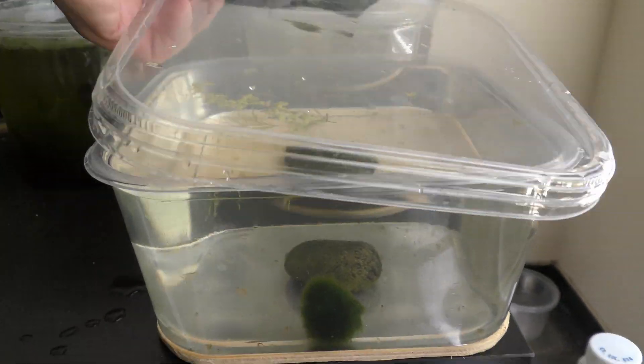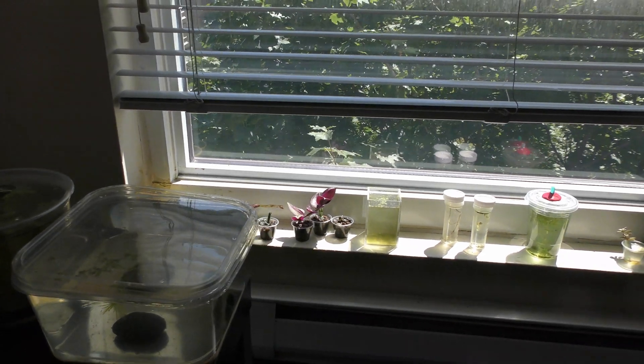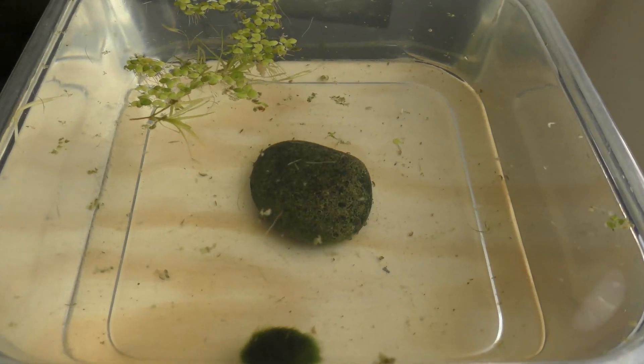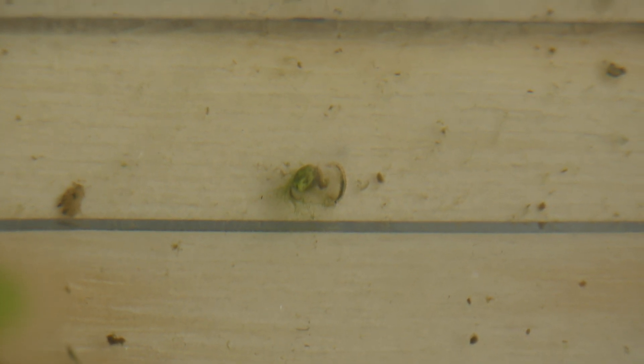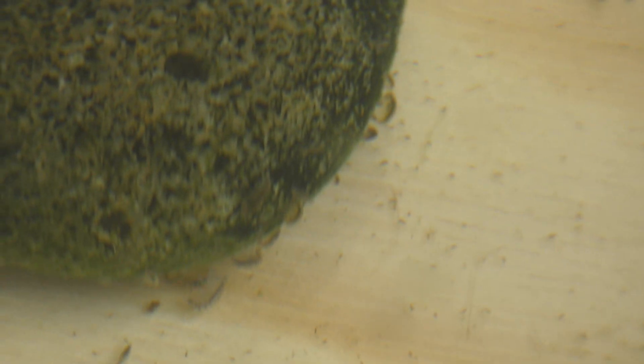I cover the nursery to reduce evaporation and place it next to the window, but away from direct sunlight. Fish food and light are good for algae growth. Here are a couple of Gammarus eating a flake of fish food. Many scuds go after algae deposited on the rock. Scuds attack every available piece of food.